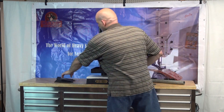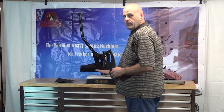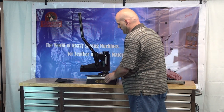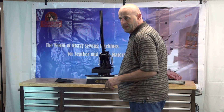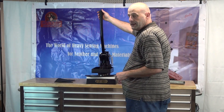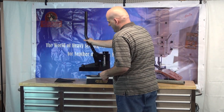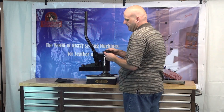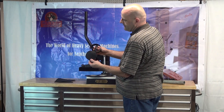Let me go ahead and give you a demonstration of this machine and show you how it works. We'll swing this platen out of the way, go ahead and place the die into the machine, then swing the platen back into position. You pull down on the handle all the way, and you can see that it did click the die through and cut the leather out. You can see that it's a perfectly round piece, perfectly symmetrical with the circumference of the die.